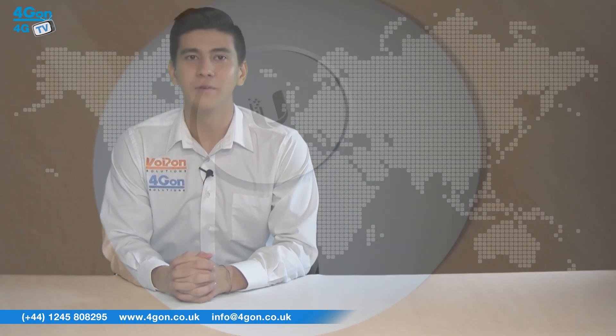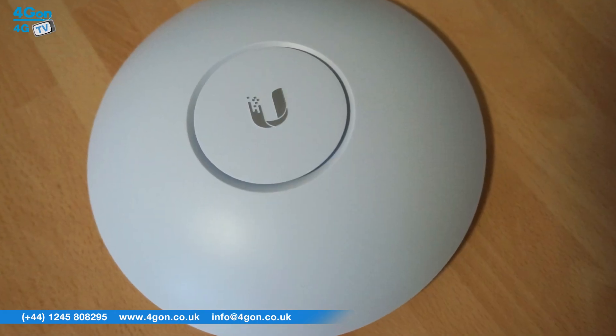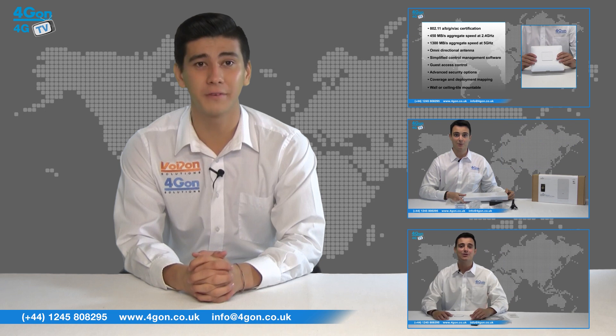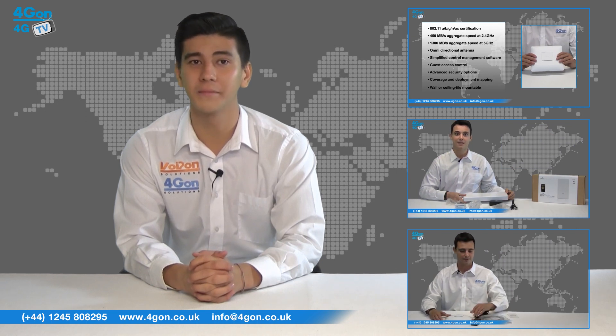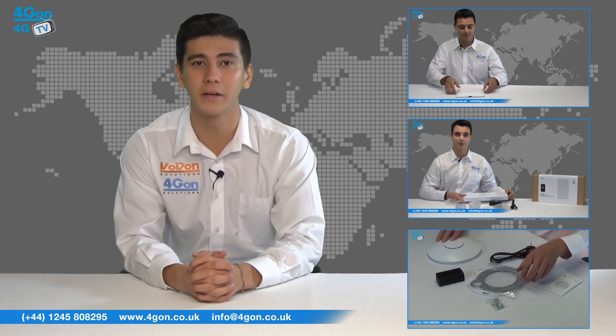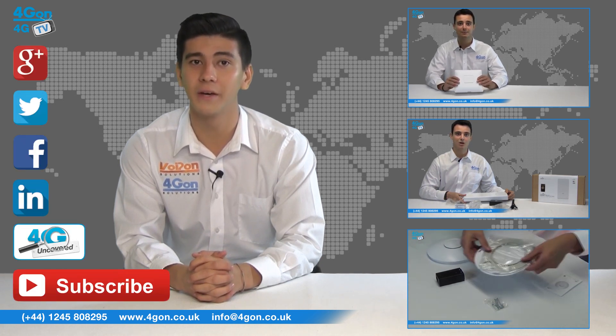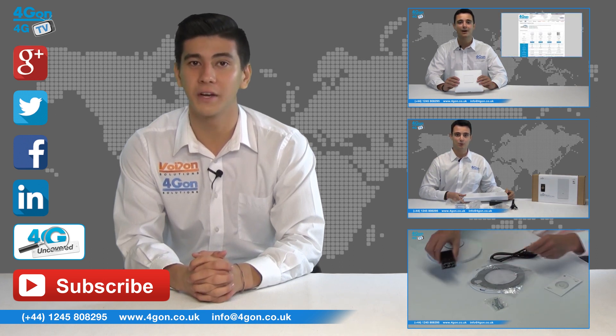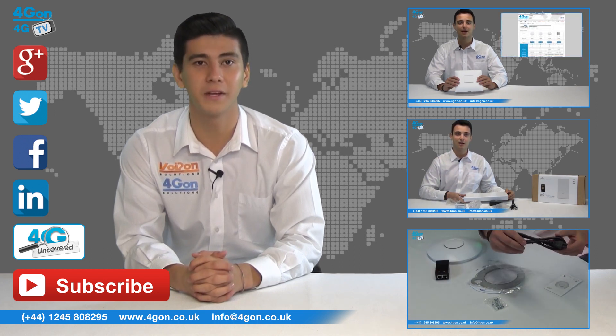So that was our review of the Ubiquiti UniFi ACLR. Visit 4Gon.co.uk for the best selection of wireless products, excellent reseller pricing, next day delivery and worldwide shipping. Give us a call with any questions you have and our team will be happy to help. Don't forget to like this video and subscribe to our channel, and if you want more information on this product and many others, visit 4G Uncovered or follow us on our social media channels.